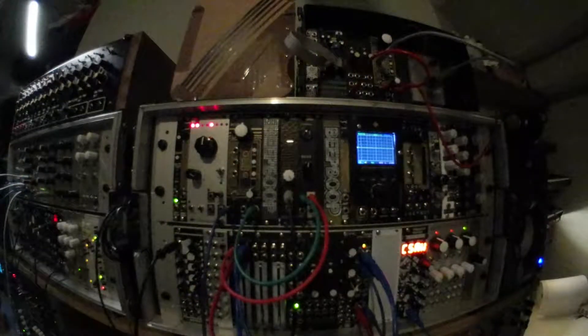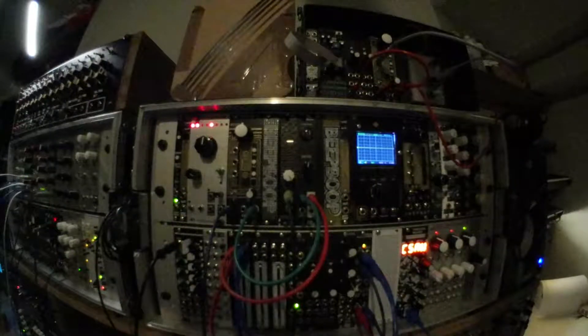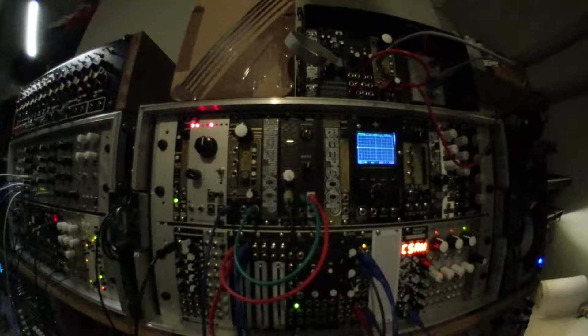Hello and welcome to BeatBoop Electronics Workshop in Bristol. Today I'd like to give you an overview of our new module, the Lo-Fi Tape Sampler.